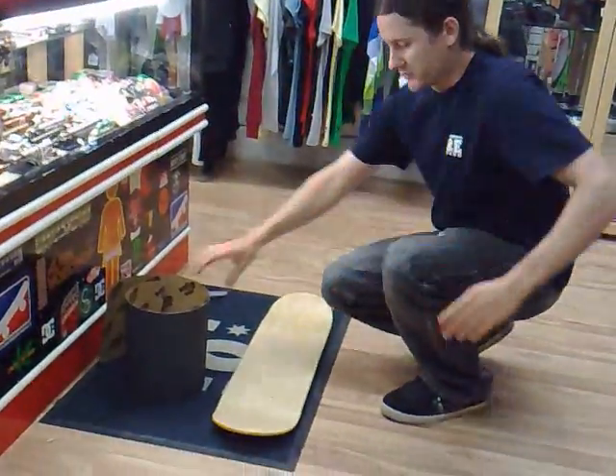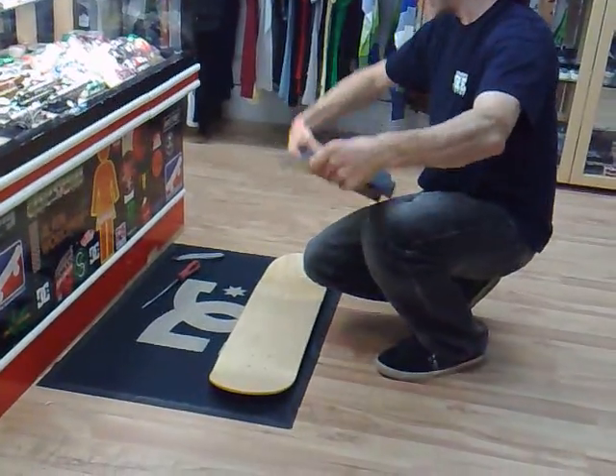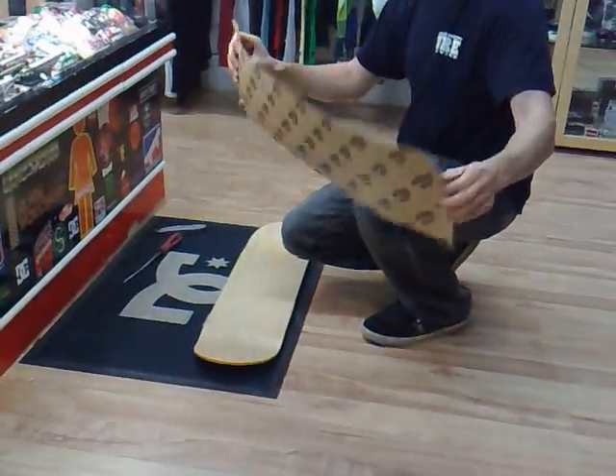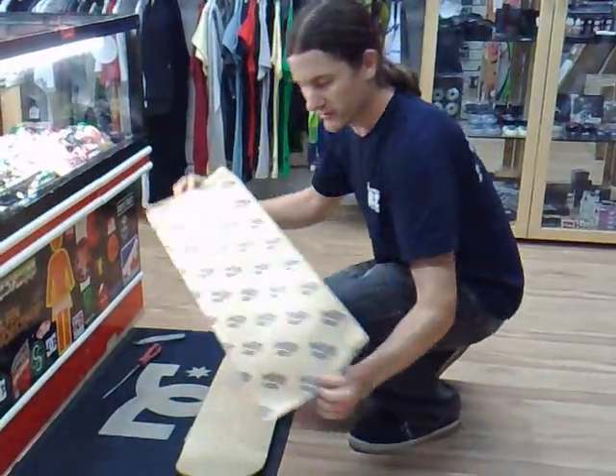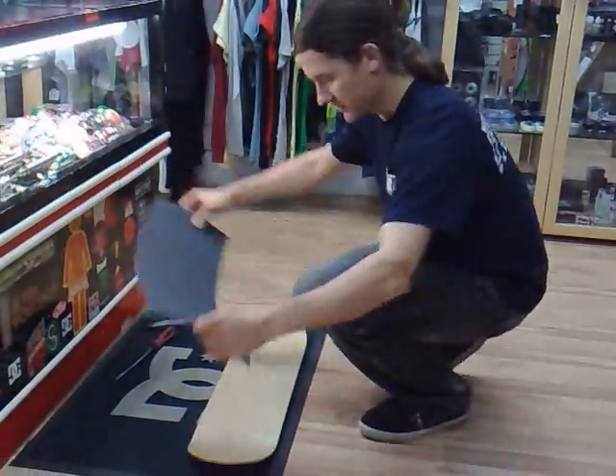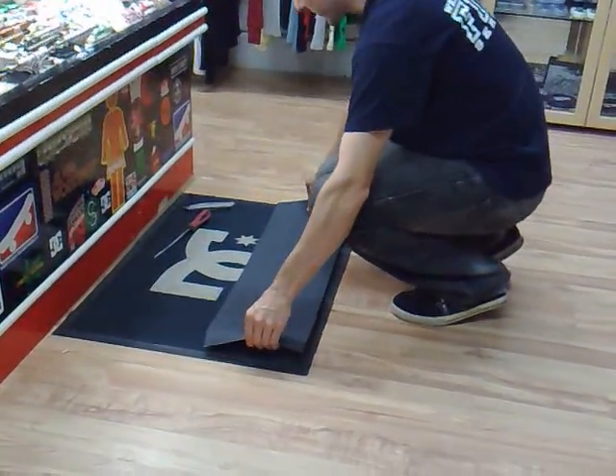What we normally do is put the board on a carpet so that we're not damaging the graphics underneath. We're going to use Mob Grip Tape, which is the most popular grip tape that we sell. It's perforated, goes through a roller, there are loads of little holes in it, so it goes down pretty much 100% bubble free.